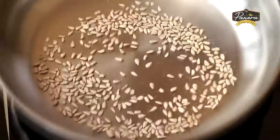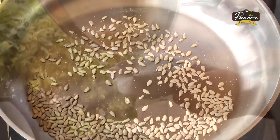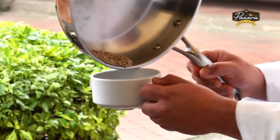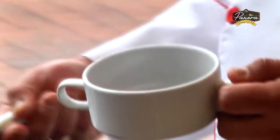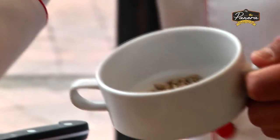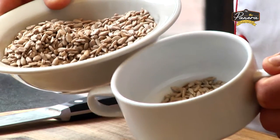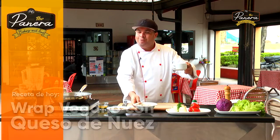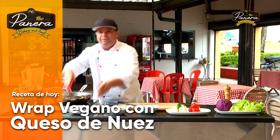Las voy a dejar justo hasta aquí. Vamos a retirar y las reservamos en una cerámica. Ya tenemos unas semillas de girasol que han pasado por un tostado y al simple ojo ya se les ve una diferencia. Estas son mucho más sabrosas y las vamos a reservar para el final en la presentación de nuestro plato.